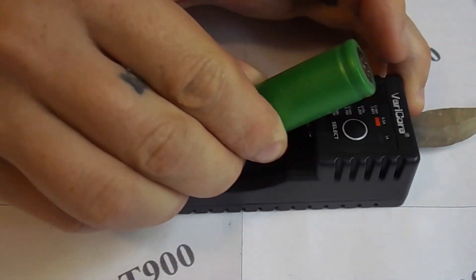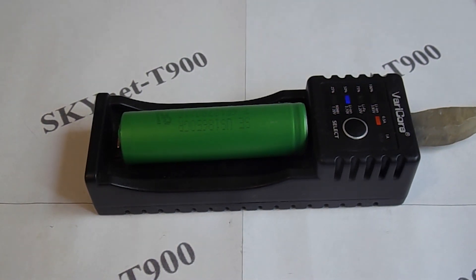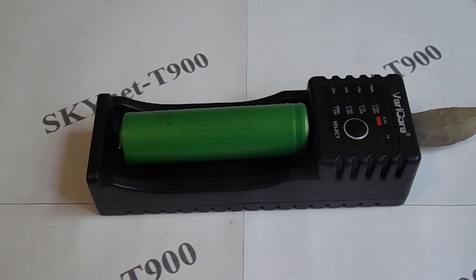First, I will insert a lithium ion battery of size 18650. The charger immediately detects it, signaling this with a light indicator. Then charging starts and the charge level is displayed.